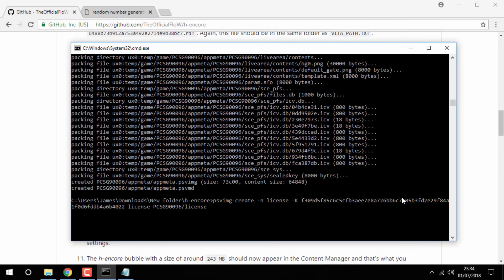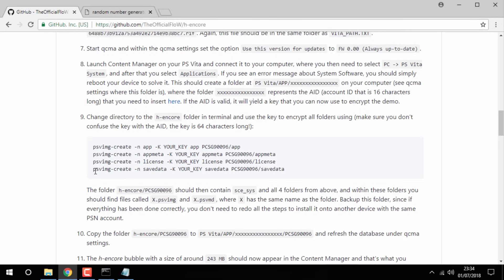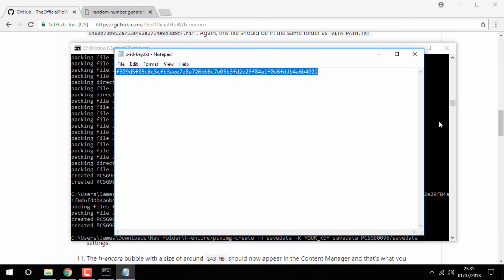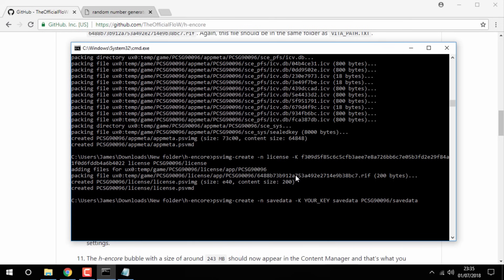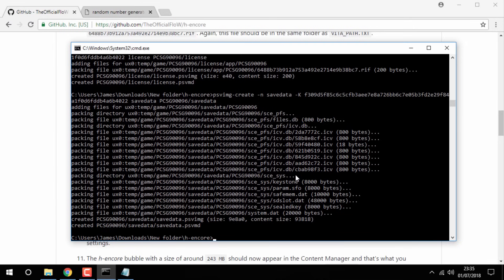Scroll to the end and press Enter on your keyboard. Now you're on to the last line of text — do exactly the same thing again; this part is very simple. Once you've pasted that in and replaced the key, just click Enter again. That's it — you can now close out of the Command Prompt.